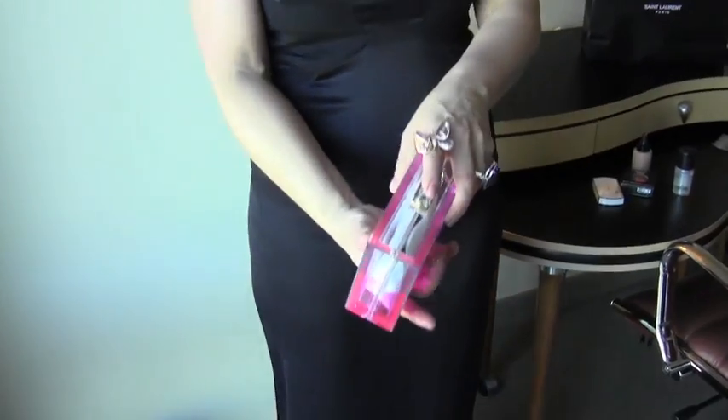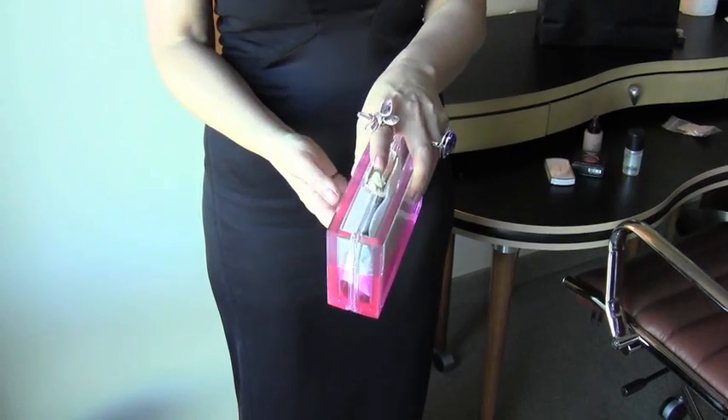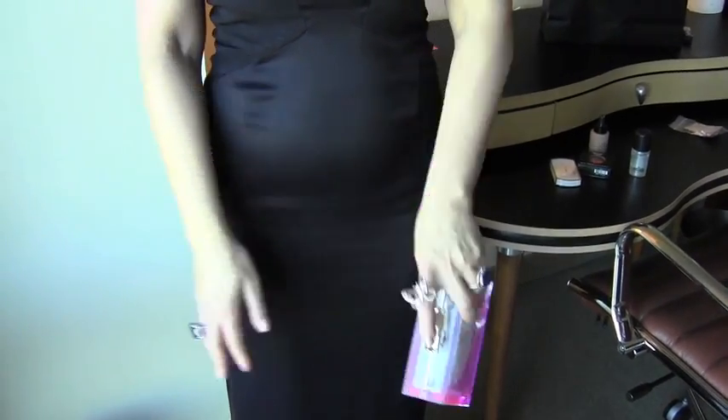It's really important that you hold your — what is this finger called? Anyone? Index. Your index finger. You hold it at the top of your clutch and you kind of point down.